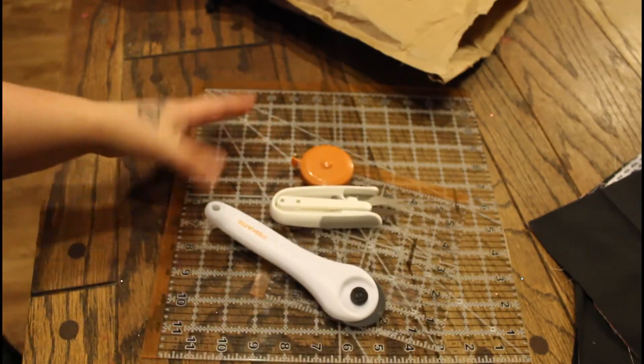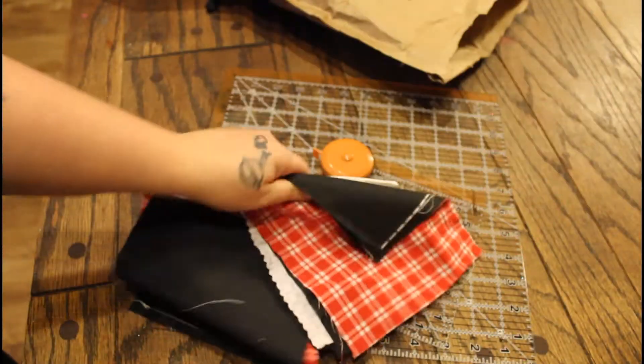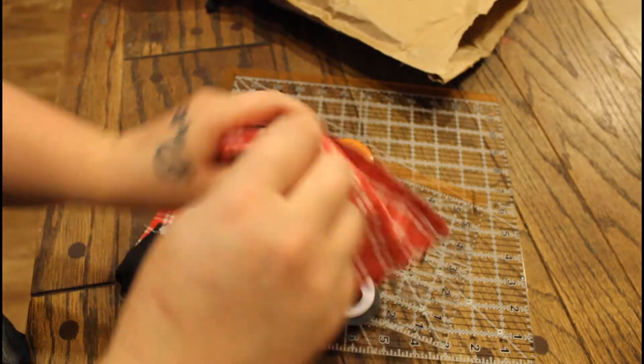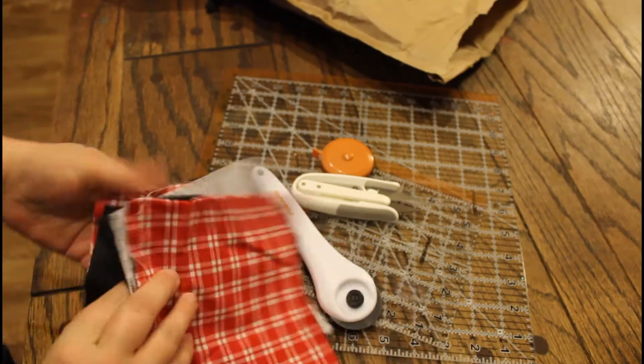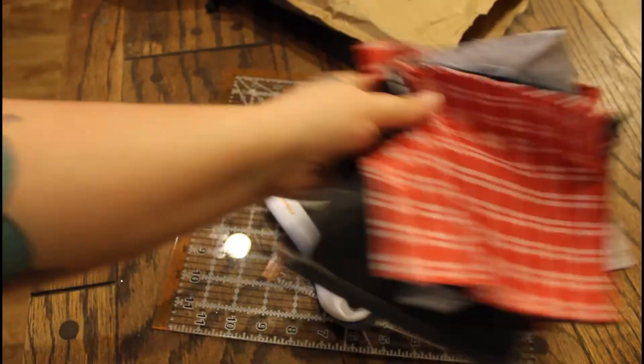get all of it, because I was going to need it anyway. These are some of the patterns that I'm getting together. I'm going to try to make a quilt — I've never made one before, so wish me luck!